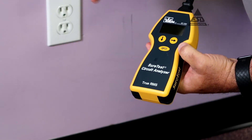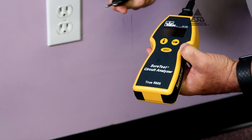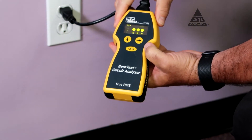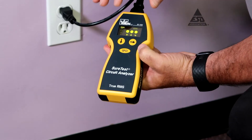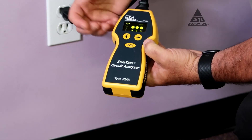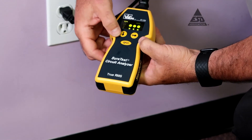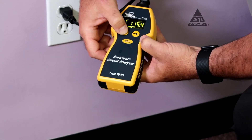Now we're going to test this outlet to see if we have a good ground. We're using the same instrument as before, and when we plug it in, we get the indication of all good wiring. We have a good hot, ground, and neutral — they're not wired together. The second measurement we want to make is the ground impedance measurement, which has to be less than 1 ohm to meet our specs.